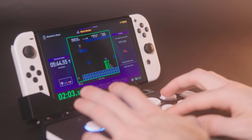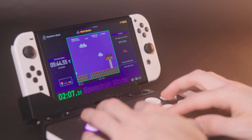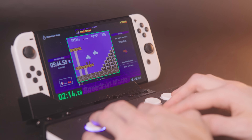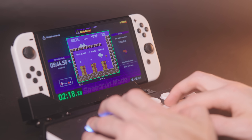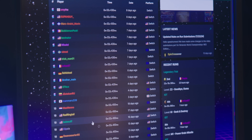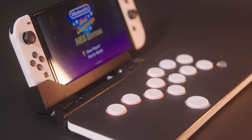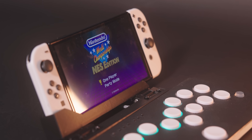I consider myself a casual speedrunner. I like to play hard Mario Maker levels and go for some level records, but nothing AGDQ-worthy or anything. I am trying to get better at Nintendo World Championships — I have tried speedrunning the original Super Mario Bros. in the past, and this game is a great way for me to practice that. It's also pretty awesome to check out speedrun.com and check my time against other people who've submitted their time.